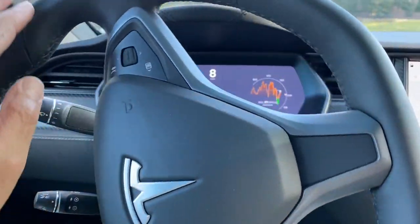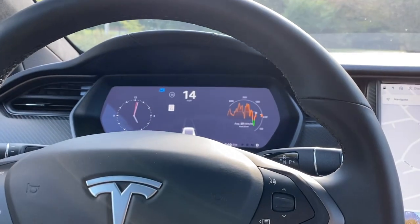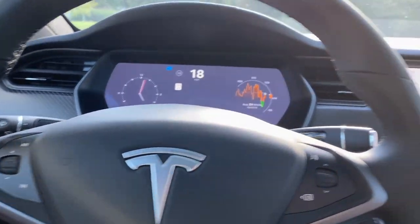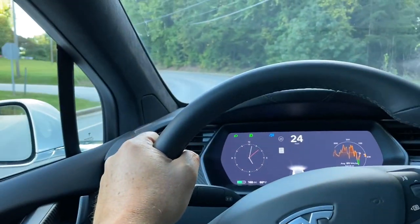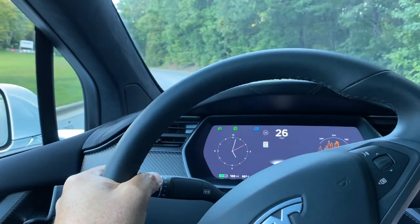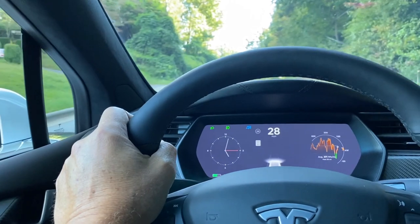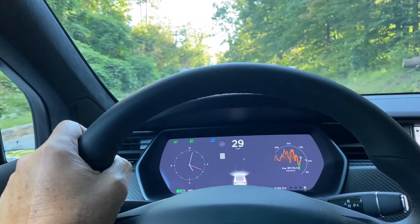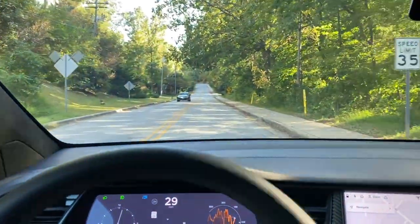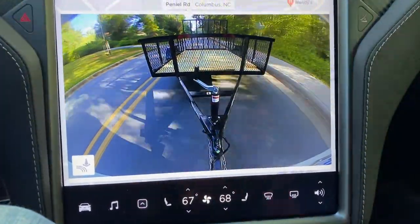We're off the highway now, turning onto surface streets headed to the house. The trailer seems to be riding just fine. We think we had a little vibration, probably because the tires aren't quite balanced and the trailer's empty so it rattles a little, but other than that it seemed to trailer just fine. As you can see on the backup camera, it's happy back there.